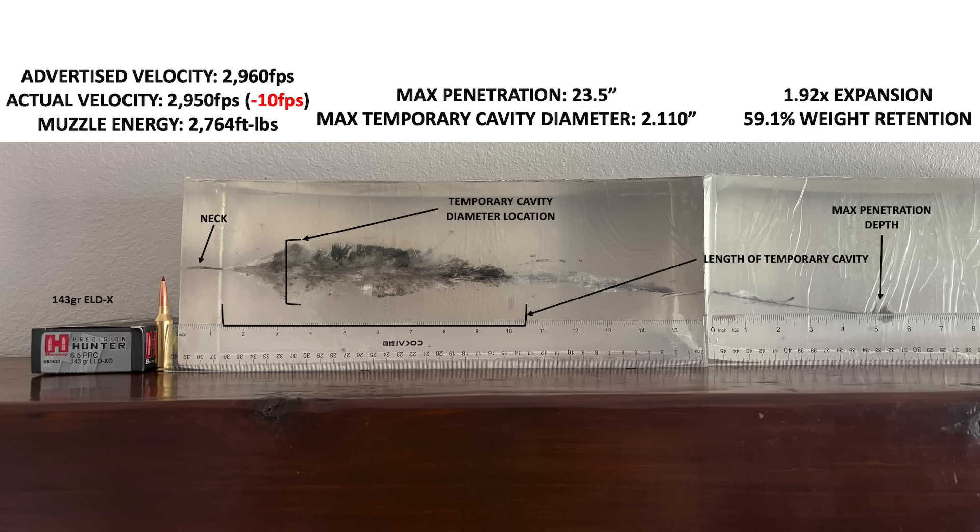Compared to the Barnes load, the ELDX did not penetrate nearly as deep, but it made a much wider wound cavity — very impressive, causing a lot of damage to the vitals if placed appropriately. Lots of fragments in the gel: on one hand, those fragments cause even more damage, creating their own little wound channels radiating outward from the main track, which helps kill an animal faster. On the other hand, they do ruin more meat.